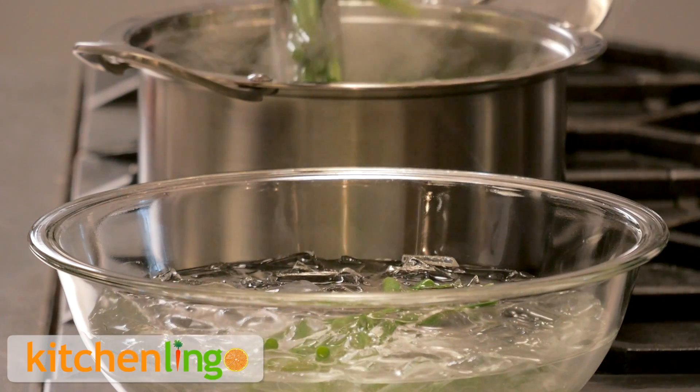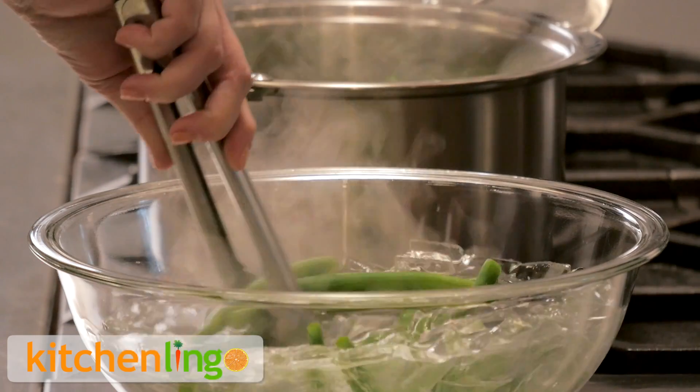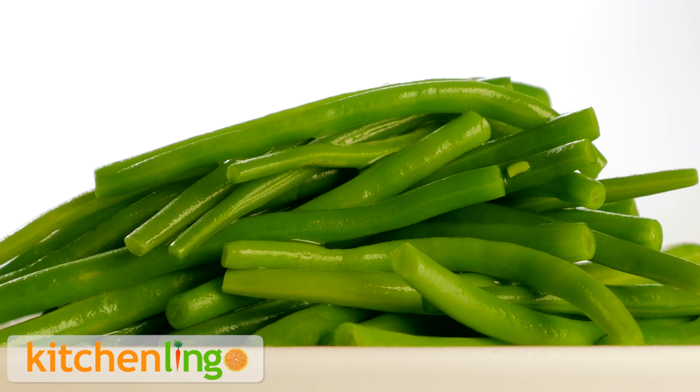Leave the green beans in the ice water until they are cool to touch, but no longer. They should be bright green and crisp.